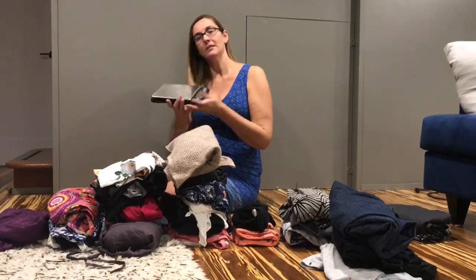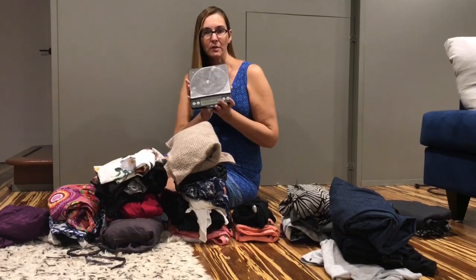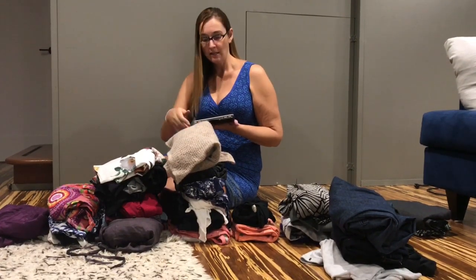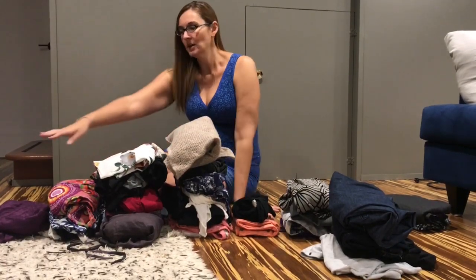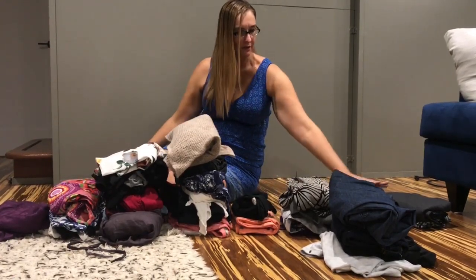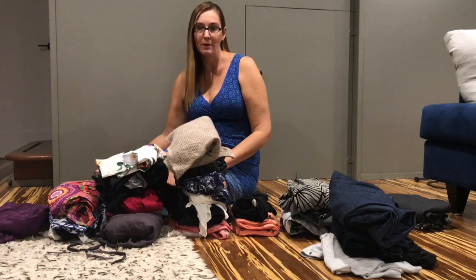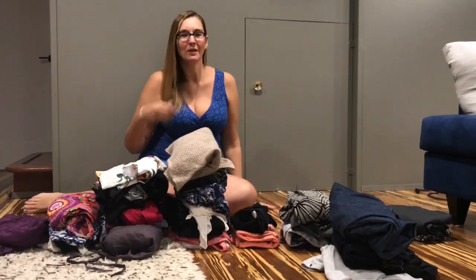This is my kitchen scale, and I use it to weigh all my clothes. I bundle them up sometimes with rubber bands and put them on top to find out how much they weigh. As I've been going through all my clothes I've been dropping them on the scale and organizing them into piles: one ounce, two ounce, three, four, five, six, seven, eight, and then an overweight pile for things that weigh ten or more ounces.